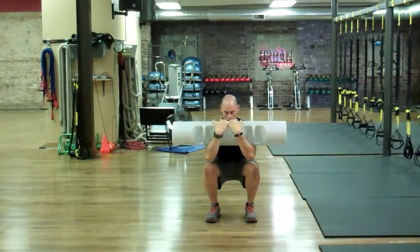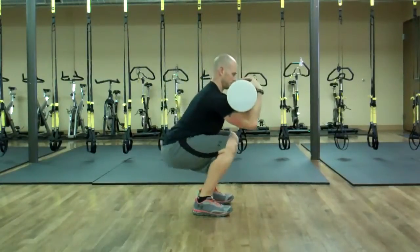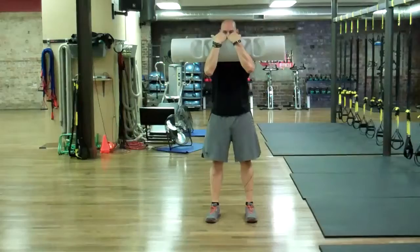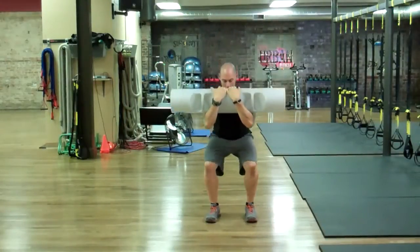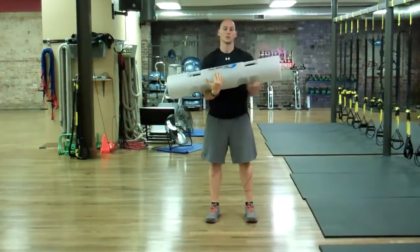I'm going to load down and back into that squat, keeping my eyes on the tube to make sure my head's in good position, and squeeze the glutes to extend up. Load down to the bottom of the range to extend. Load down, keeping that posture tall and tight, and driving the glutes all the way up to the top of the range of motion.